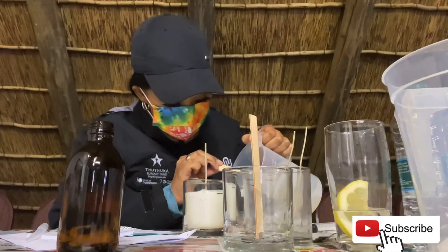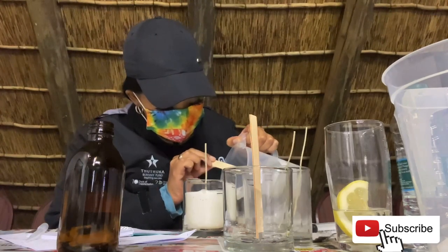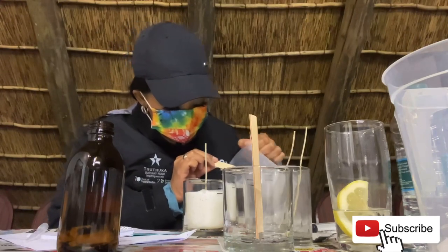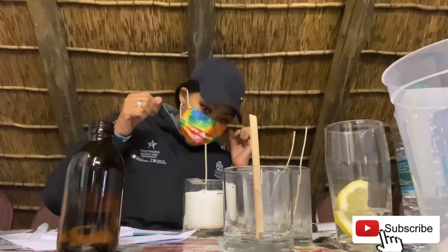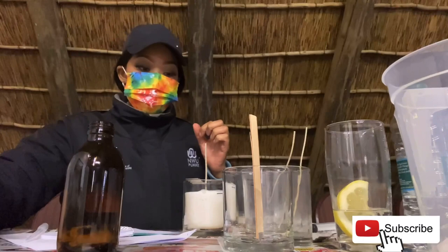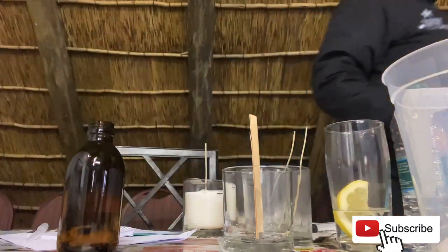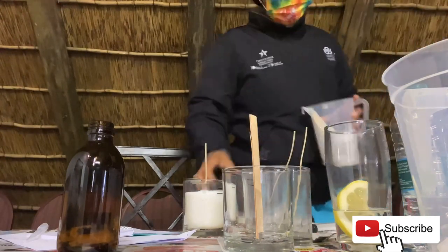You do the first pour up to the first line, then do a second pour 24 hours later to get a smooth surface. The leftover wax can be used to make wax melts — those little wax cubes or blocks you put on a diffuser device that spreads fragrance around the room without necessarily burning a candle. I thought that was very cool!